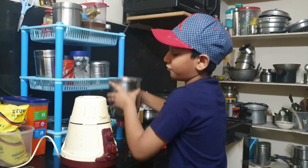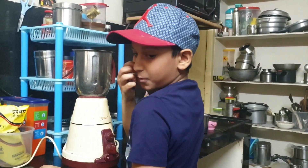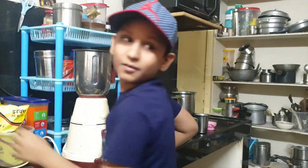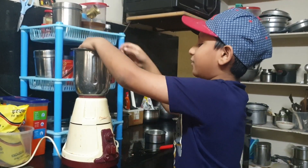And then you have to fix this. And then you have to put the cap.